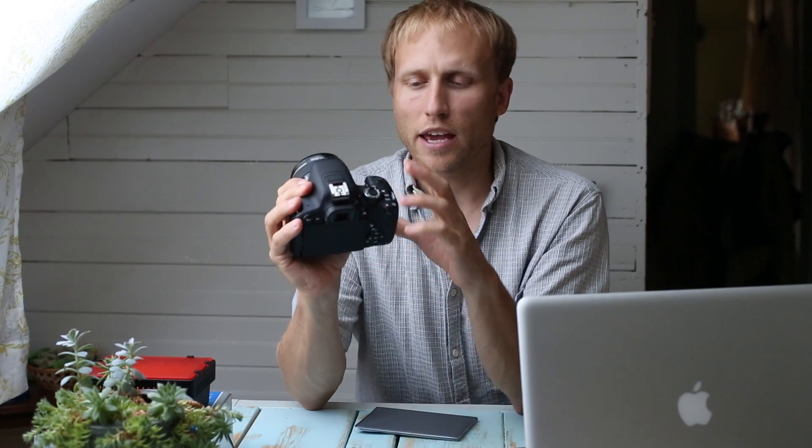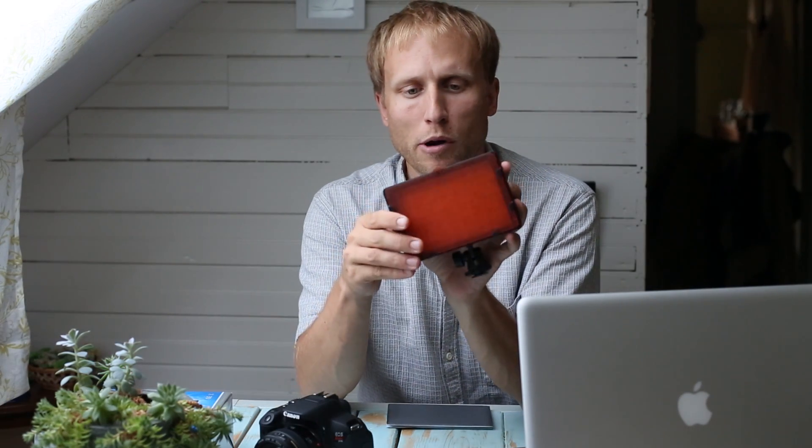I wanted to talk for a moment. I really want to do a T4i user guide — it's on my list. I've been writing bits and pieces of the script now and then, and I'm getting there. But I keep getting distracted by shiny new toys that show up on my doorstep.